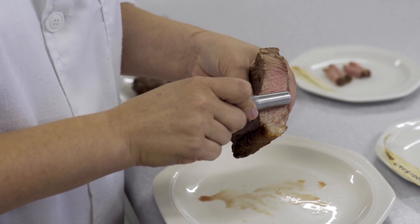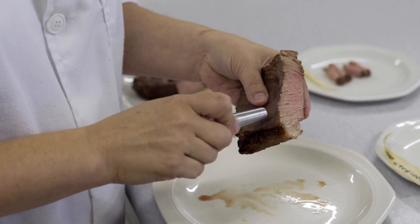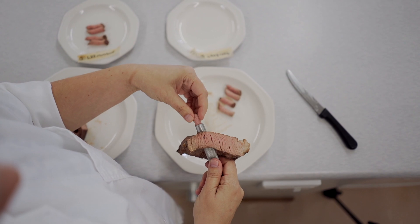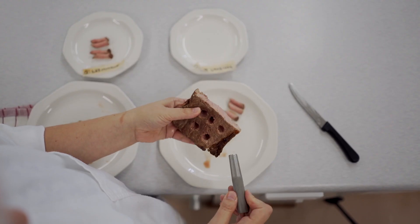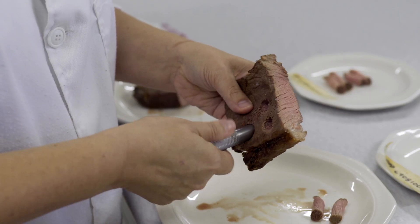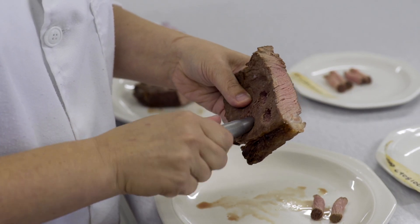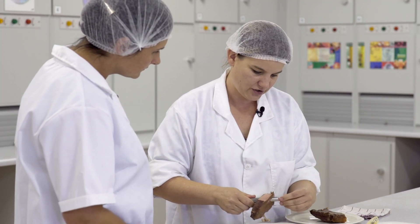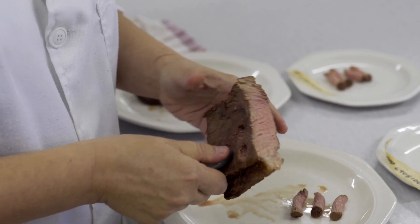We just look, line up our core, and the corer has got a sharp tip so it cuts through. You can see the fibers run parallel. We usually do six of these cores across the whole surface of the steak because sometimes there can be variation, and we then work out the average of the cores to get a tenderness reading.